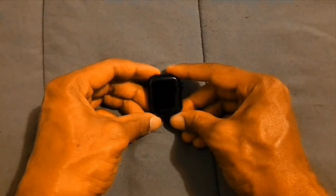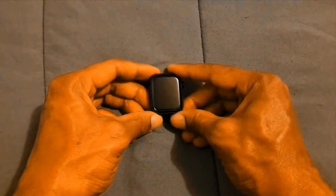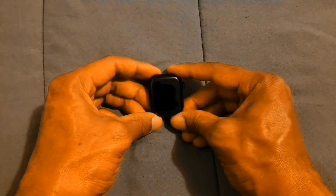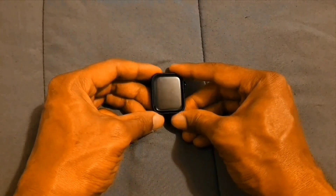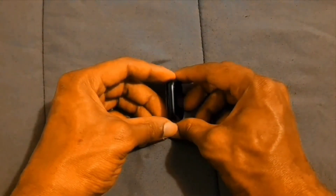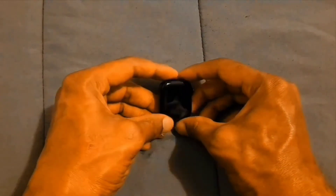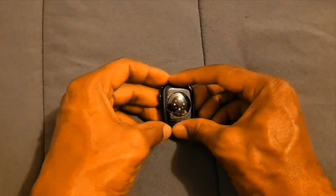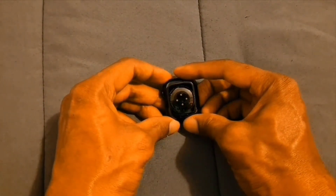Apple Watch 8 — this is what it looks like. This is the 41 millimeter in a nice black midnight color. On the top we have our microphones, on the side we have our speaker, on the other side we have our two buttons, and on the back we have our sensors.